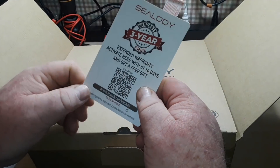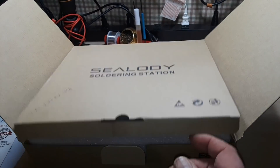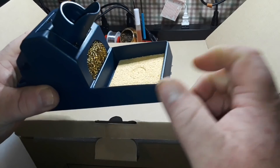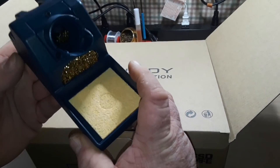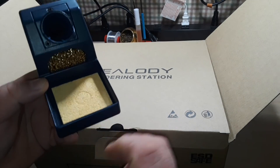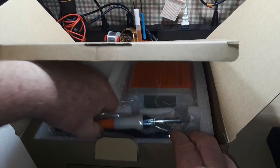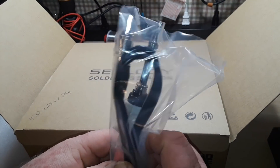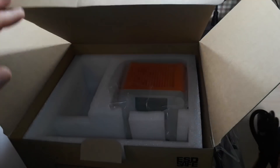You get a 'free gift' — an extended warranty. An extended warranty is not a gift. So let's see what's in the box. This is a nice metallic solder stamp, a little weight, got a sponge in there, some wool in there. Here is the iron itself — got a conical tip.